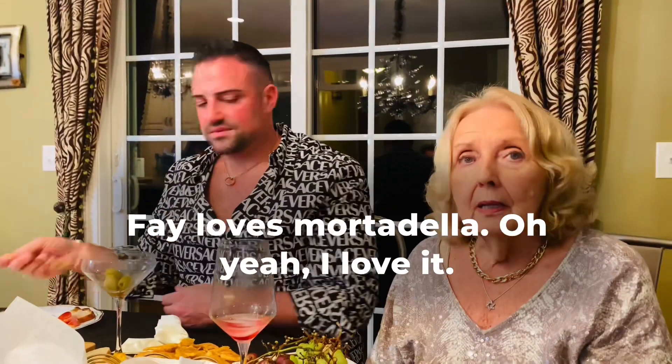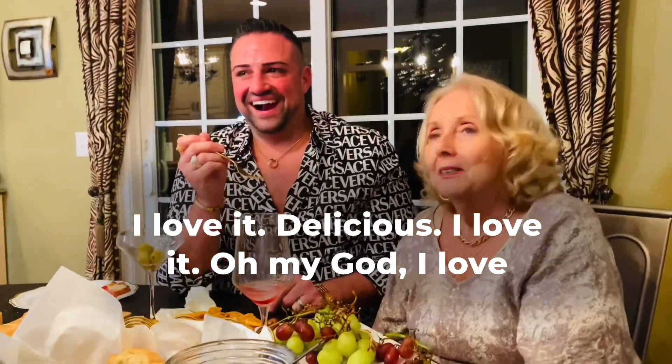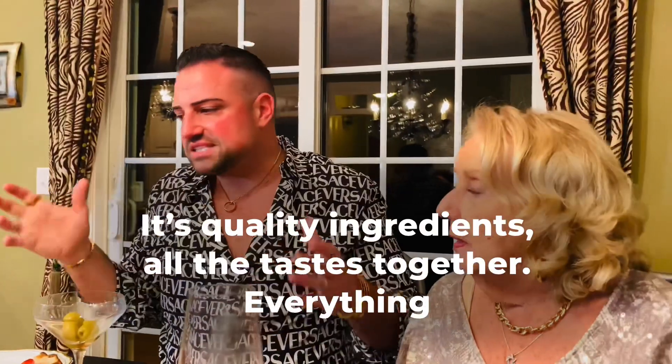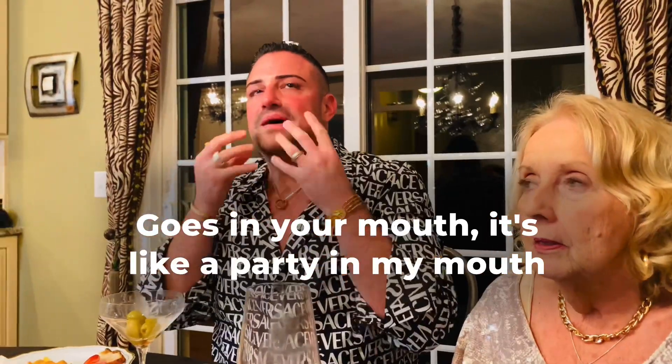Faye loves mortadella. Oh yeah, I love it — it's delicious! It's the quality ingredients. They have all the tastes together, everything at its own unique quality taste. And when it's close to your mouth, it's like a party in my mouth right now.